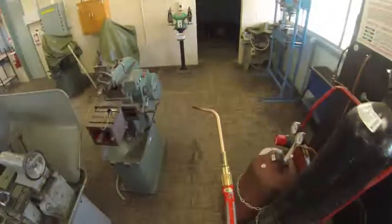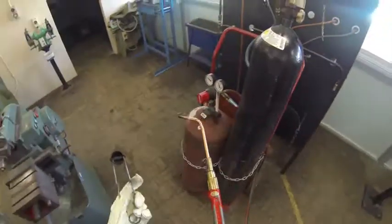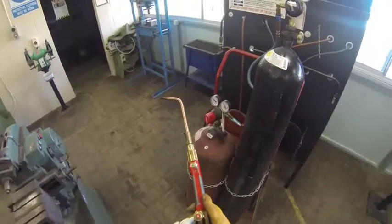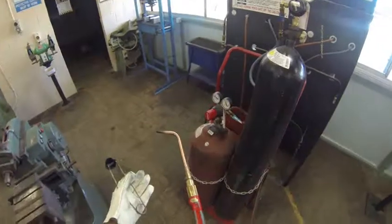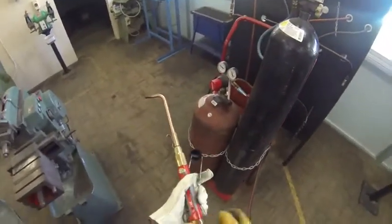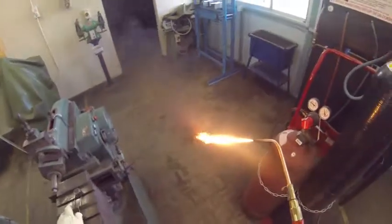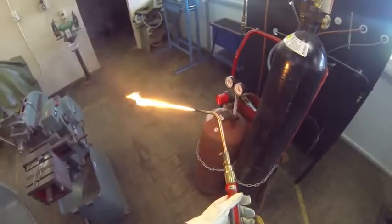Now to light the handpiece it's important we get the order right. We have fuel — acetylene — and we have oxygen to make that fire light at an even higher temperature. I cannot ignite oxygen on its own, I need to ignite the fuel source first. So I'm just going to open that up a tiny little bit — a quarter of a turn. Strike an arc and I get quite a sooty flame of acetylene coming out.